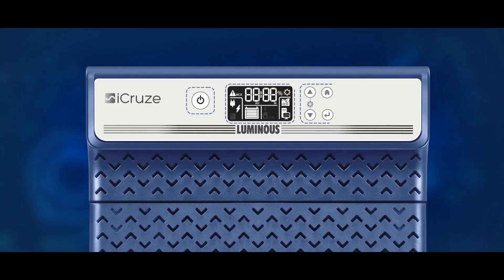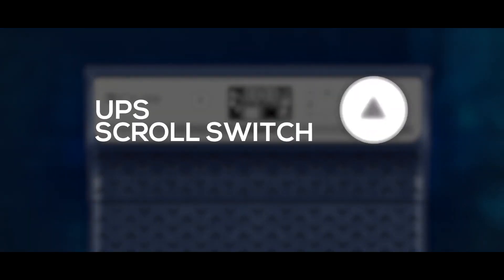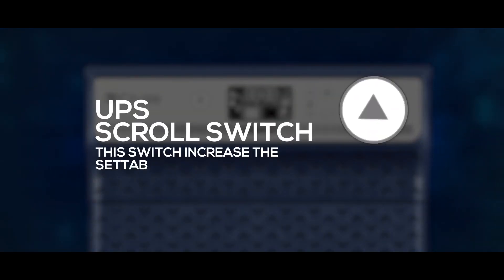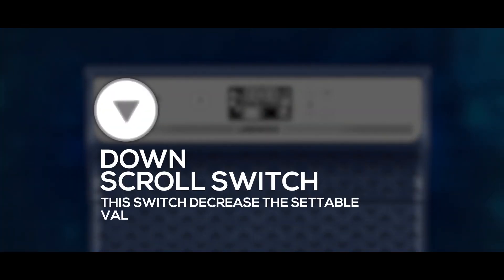Now switch on the DC-MCB switch and iCruz is ready to be used. The front panel display indicators include an on/off switch, a UPS scroll switch which increases settable values, and a down-scroll switch which decreases settable values.